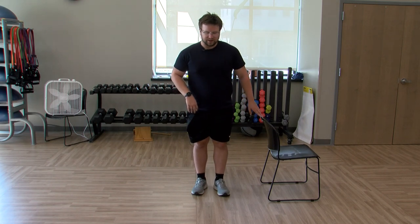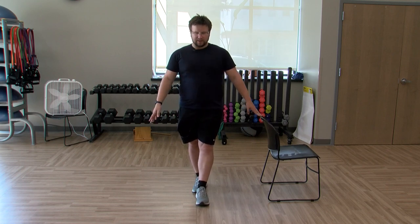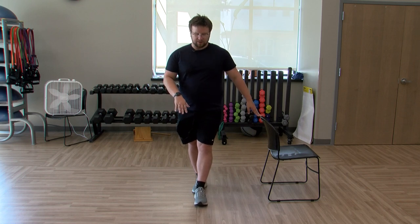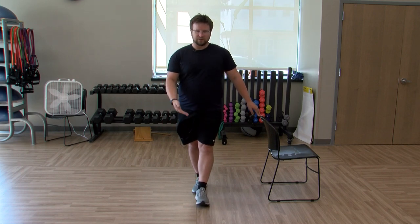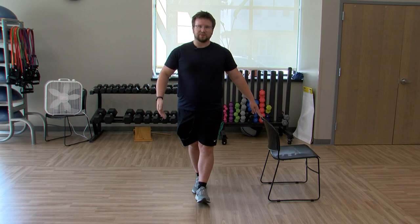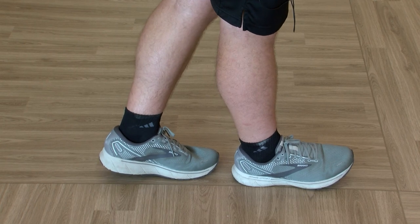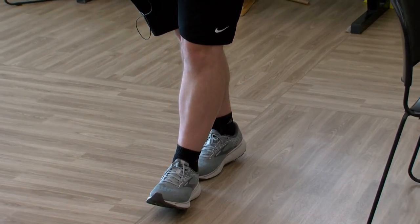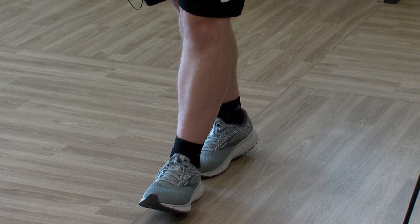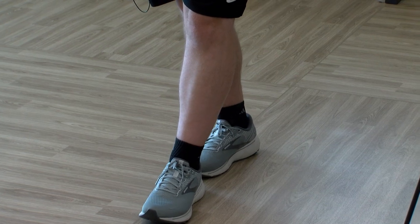We're going to go back to a tandem balance — that heel to toe. This one we're going to make slightly harder. The modification is to bring that foot out, but if you want to make it harder, line it up. From here, we're going to bring the front foot's toes off the ground and the back foot's heel off the ground. So front foot, front toes off the ground; back foot, back heel off the ground. Hold it here. Definitely a more advanced one, so if it starts to hurt, just take a breather and relax.